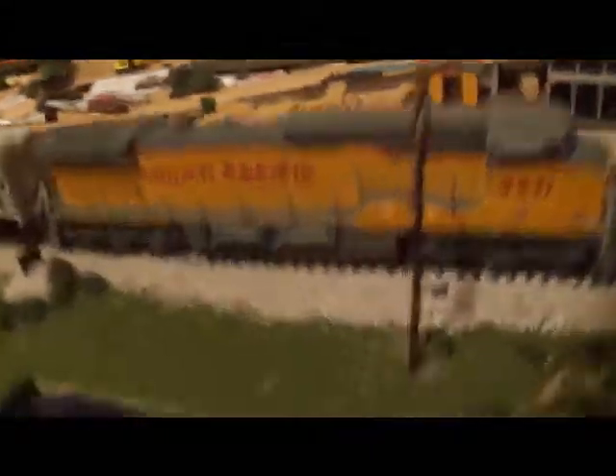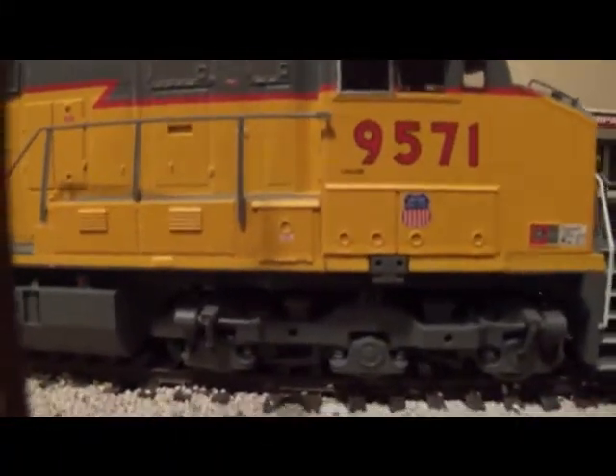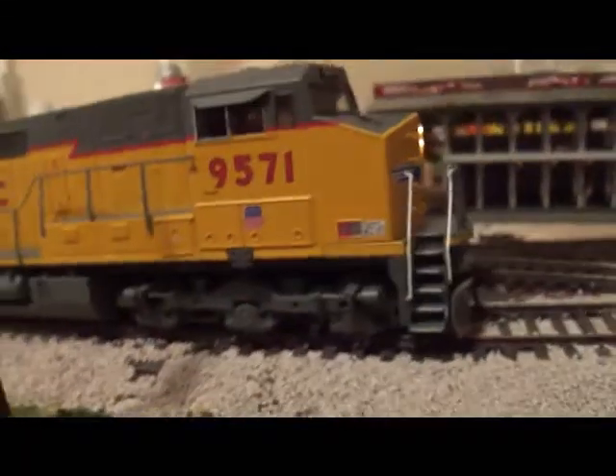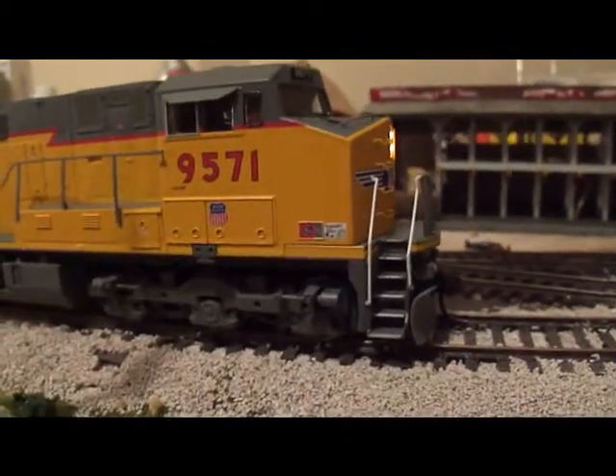In my last video you saw a quick DCC install in this after-market ready-to-roll C44-9W. I picked this up at ABC Hobby Craft in Evansville, Indiana.